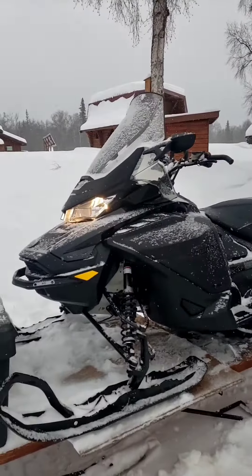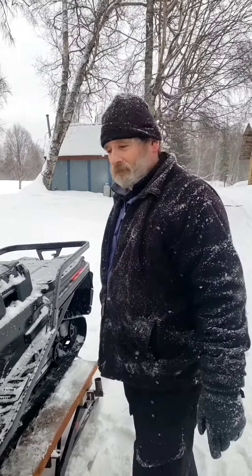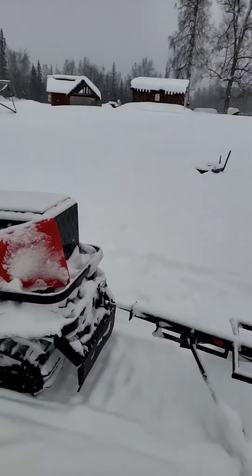Okay, it's time to unload this 750 pound beast off the sled. Let's be lazy about it, shall we? Of course, I need to back it up a little bit.